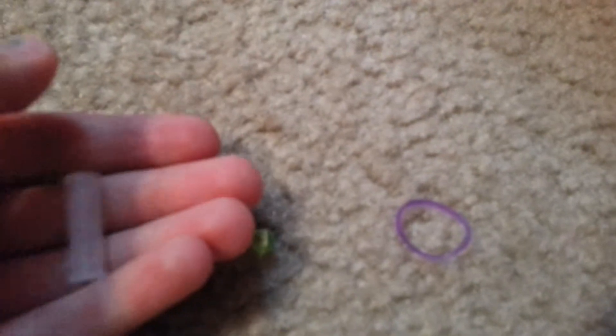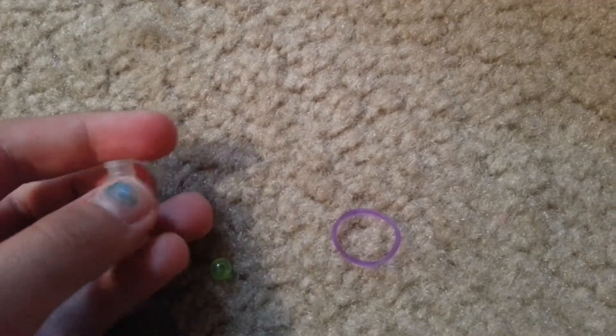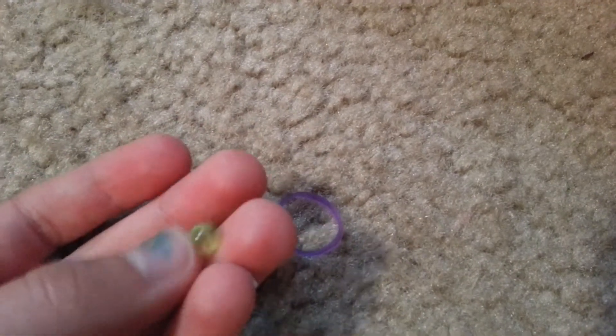Here's all the things you'll need. The first thing is a pipe cleaner — just cut this to whatever length you want. And you need the connector for glow sticks, the little piece that lets you connect them into bracelets. You just need one of those, or you could fold a piece of paper and put tape on it. Then you need a bead — I'm using green but you can use whatever color you want.